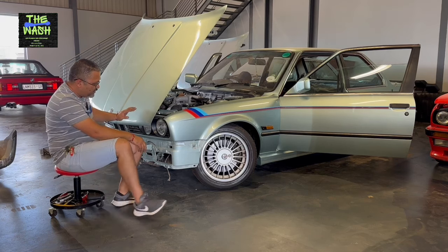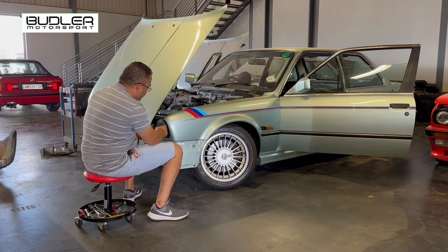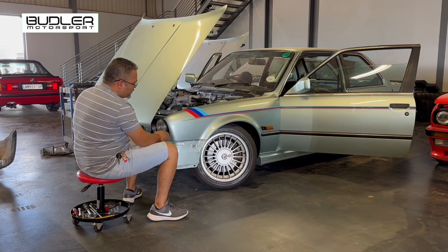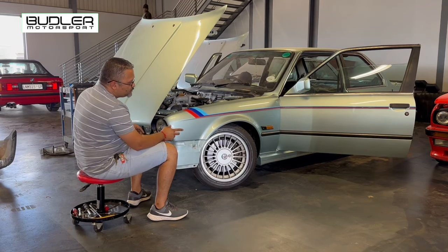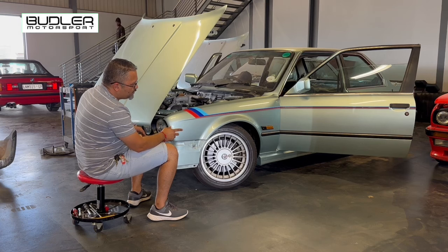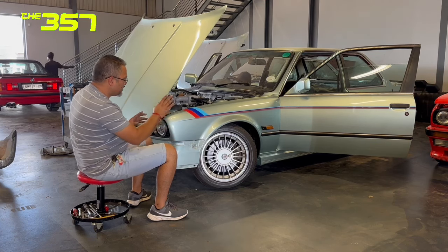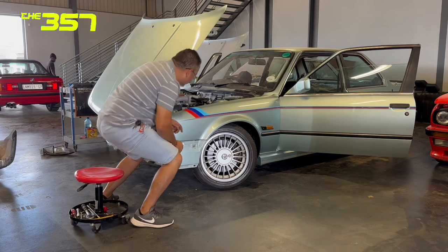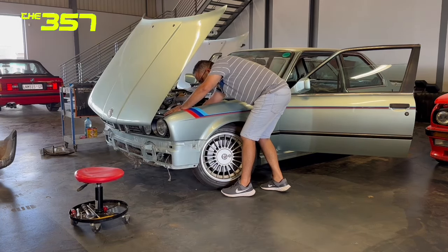We can start with removing the headlights - let me pull the grilles off and get the headlights out. We'll get the valence out and the front will be ready, then we can start moving to the beadings. Do I want to pull the beadings off now or pull the door cuts off? We'll get to that. Headlights - I'm not going to move the camera away, this is simple.